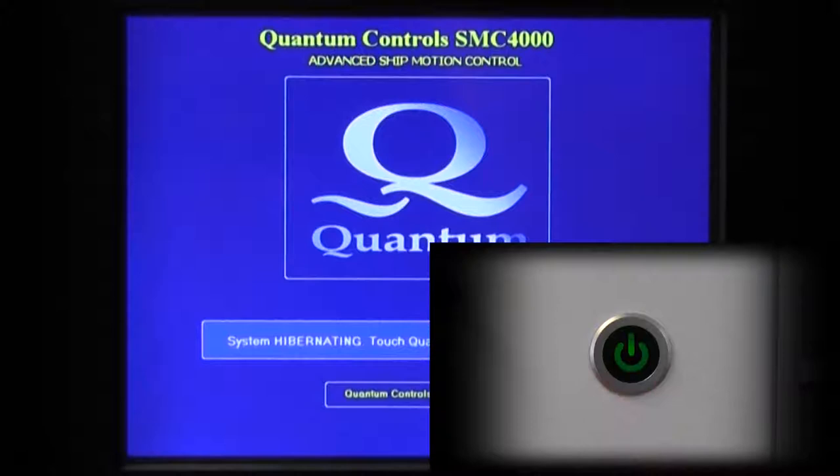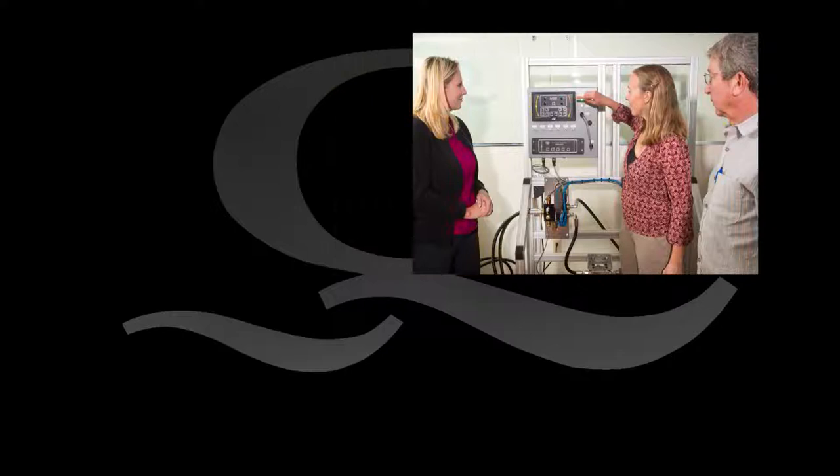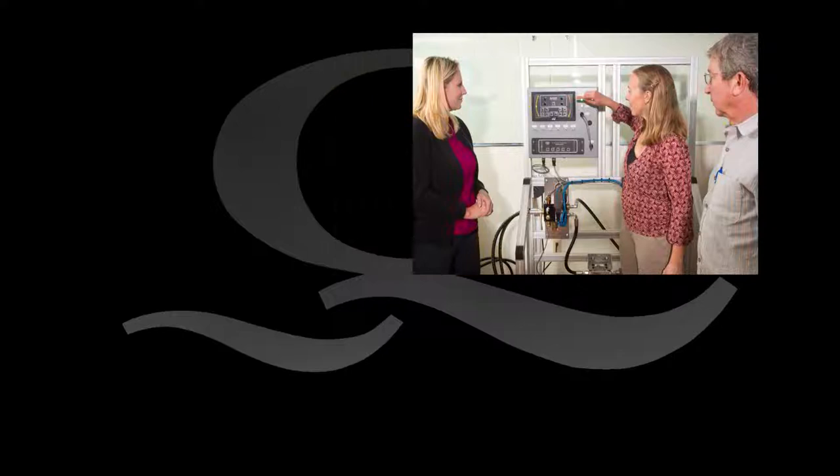Thank you for watching. This video was a basic review of SMC4000 control operation, and some material was excluded for the sake of time. For more in-depth information on operation and maintenance of Quantum stabilizer systems, come to one of the training sessions at our Fort Lauderdale, Florida office, or contact us to arrange a training session onboard your vessel. Contact information is available on our website at www.quantumhydraulic.com.